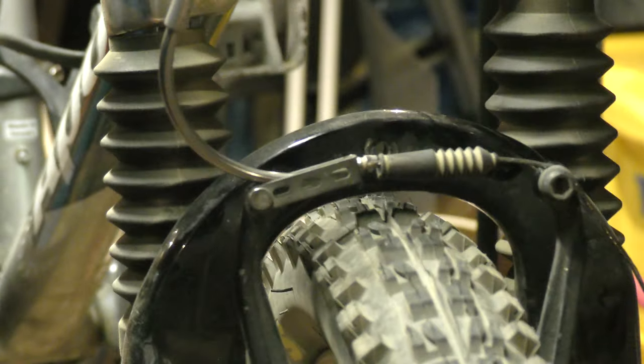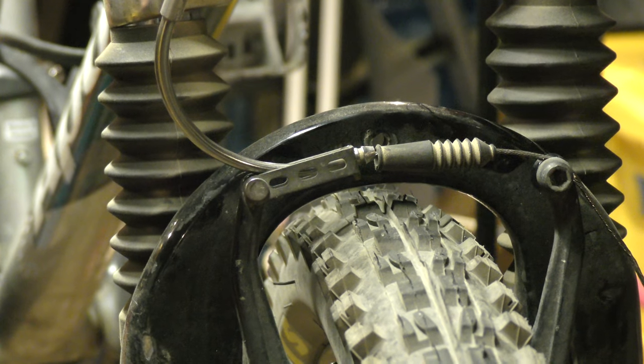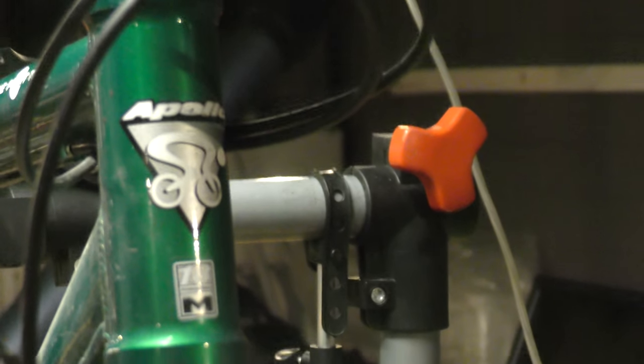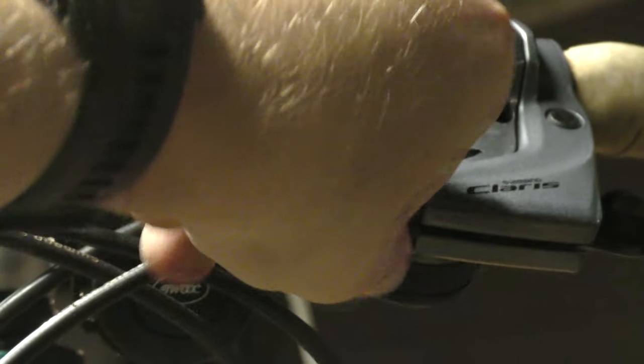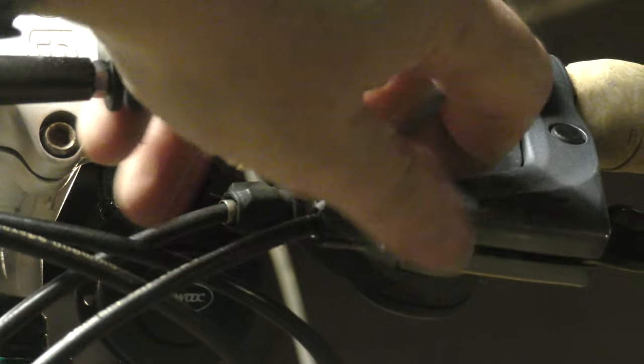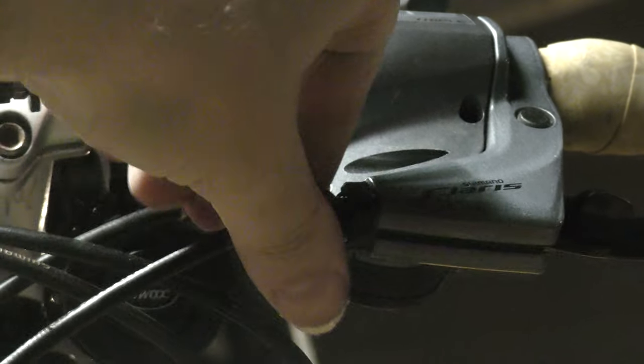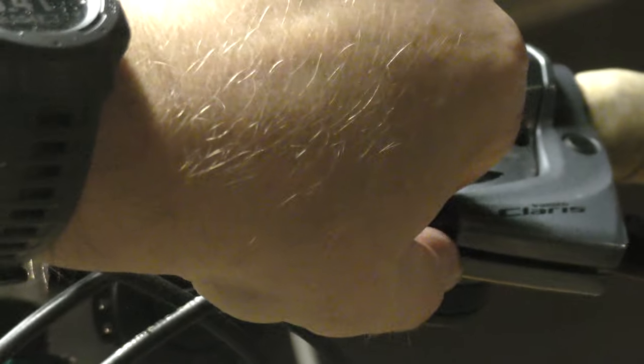Now my wheel is stuck, but that's no issue because you don't have to go through here. We just loosen that one and the result will be done.